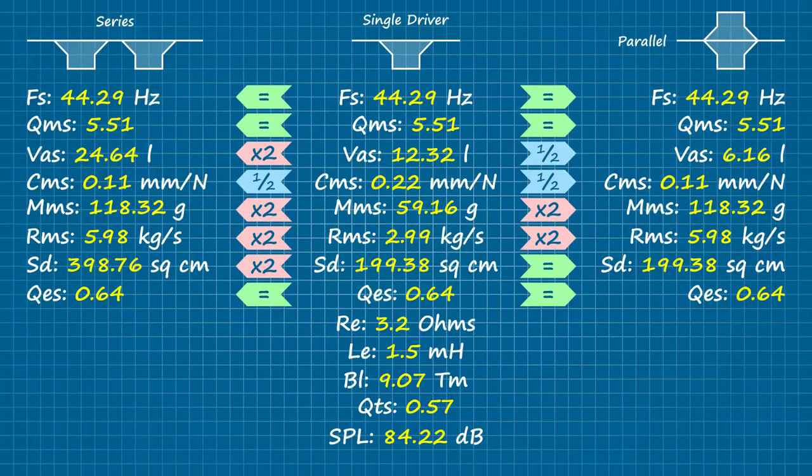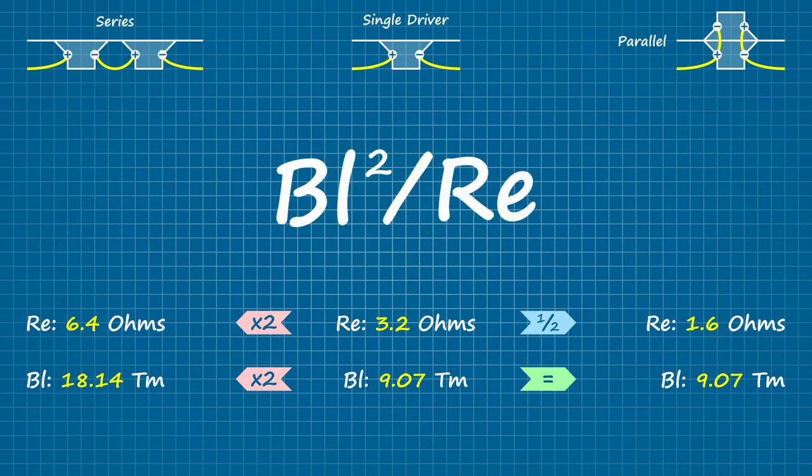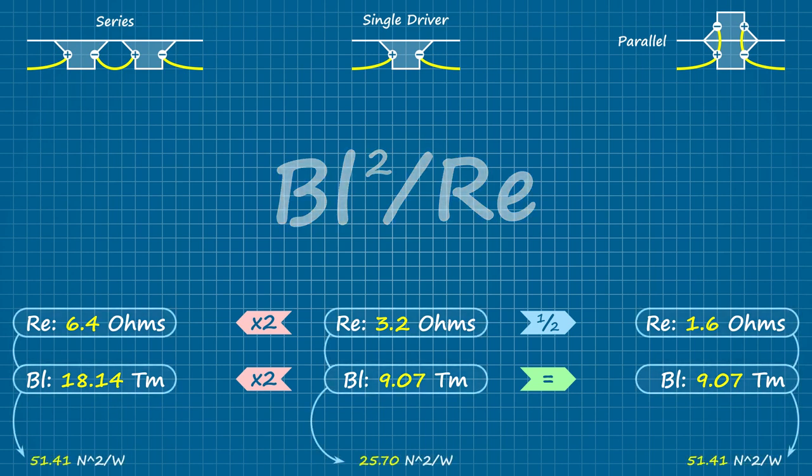Qes is also a product of coil resistance and motor force. For consistency, the two sets of drivers are wired the same way they are mounted — series on the left, parallel on the right. The electrical resistance (Re) doubles in series and is cut in half in parallel, and the same follows for the inductance (Le). The BL product is a little more tricky: it doubles with the coils wired in series because the current travels twice the length — that's the L. It also remains the same no matter how many coils we stack in parallel. However, this is not the actual motor force figure. To normalize for the difference in load, we square the BL product and divide by the resistance, so the actual motor force coefficient in both cases is exactly twice that of a single driver.